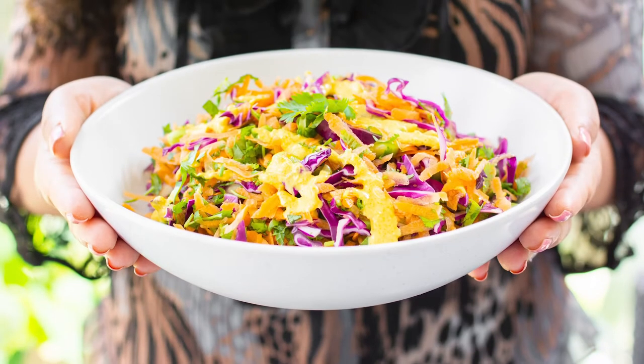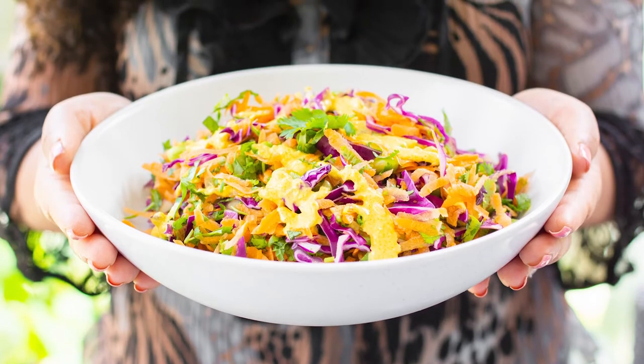And there you have it, our beautiful rainbow salad is ready to go. We typically enjoy this as is on a hot summer's day — it's super refreshing, or you can even have it as a side to accompany your main dish. And don't forget to like, comment and subscribe for more Produce Made Simple. And until next time, stay well.